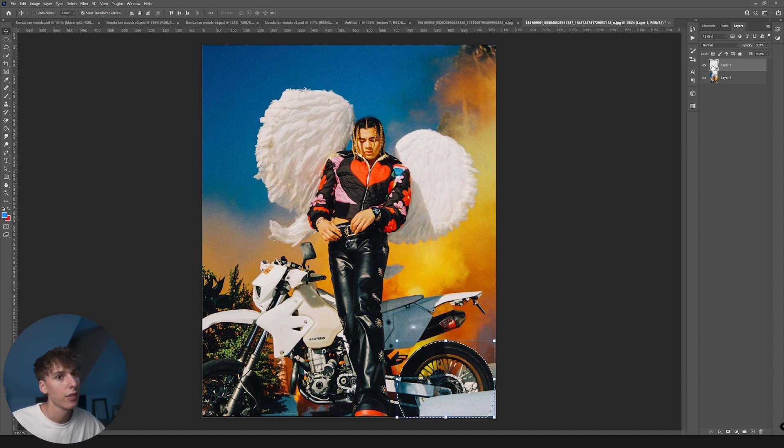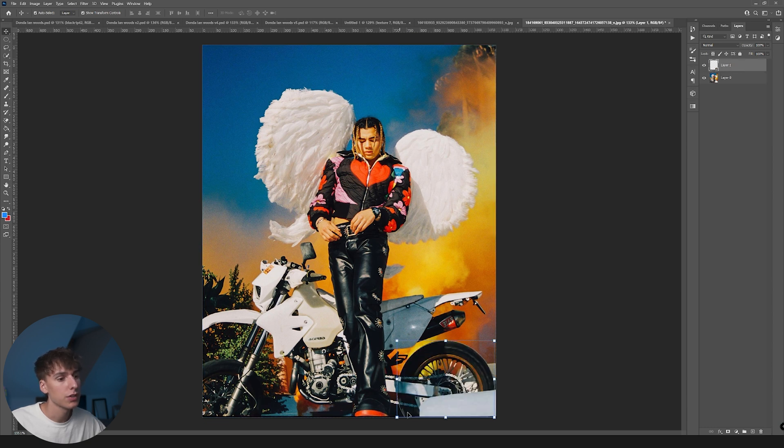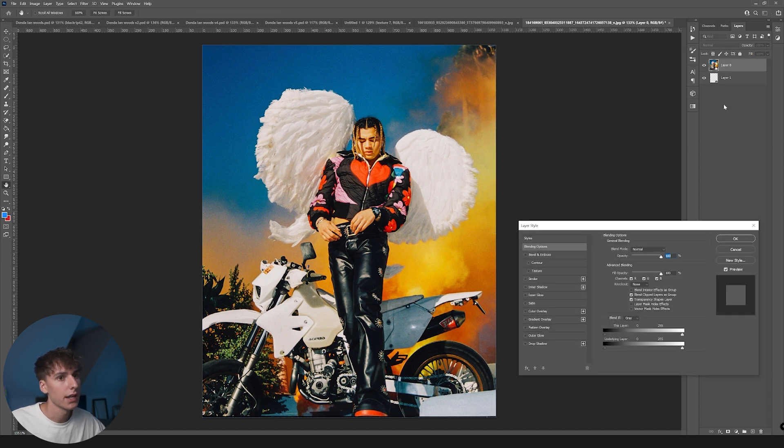If you Ctrl+Click on the thumbnail of the wheel layer, go to your image layer and click Delete — it will delete it from the background. So it looks like you almost punched a hole out of the image and then had it behind. I would recommend duplicating it, Ctrl+Clicking, then deleting it from the background. You can see the wheel layer is now below the overall image layer. Now if you drag it and add some kind of drop shadow, I always recommend doing that to make it look like it's actually there.